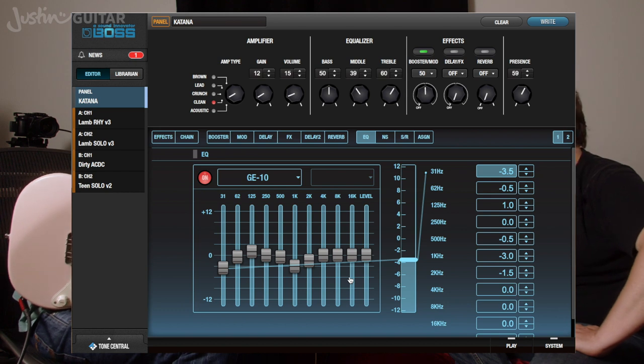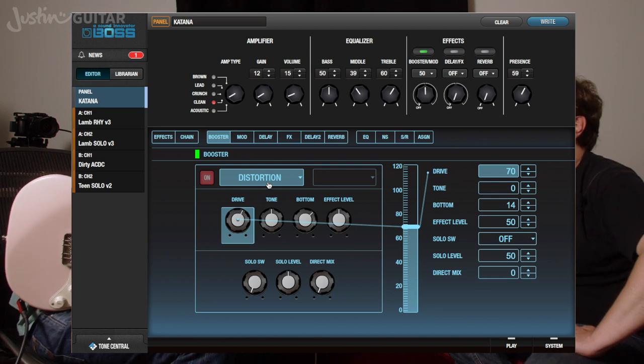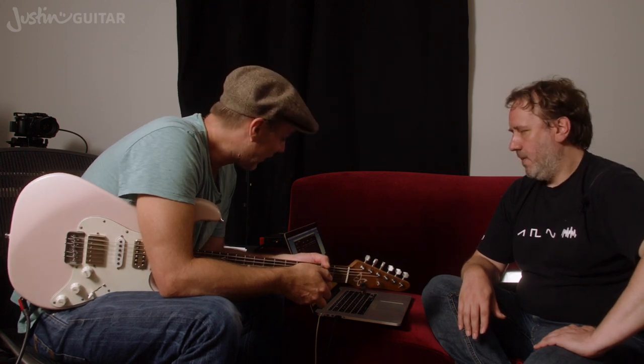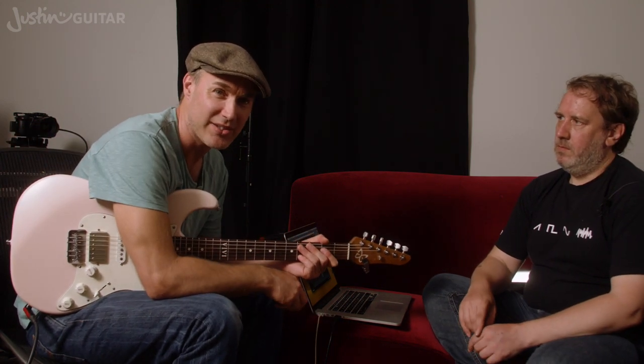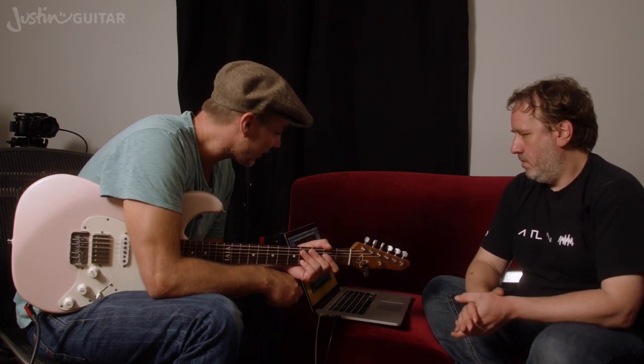That's pretty much all we can share with this one — it's a pretty quick video. Scooping — it does what it says on the tin. Distortion, that's all you need. Nothing flash about it, but it totally works. Amazing that it didn't need tweaking at all — just out of the box. I was using the humbucker setting on an HSS Strat-type guitar.